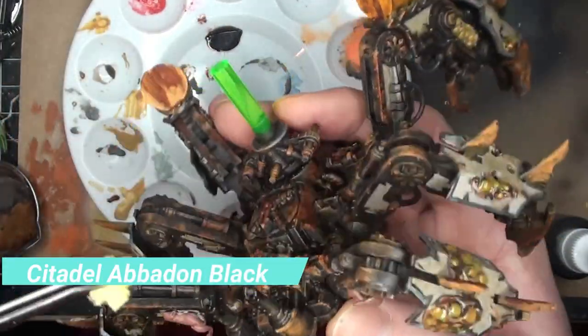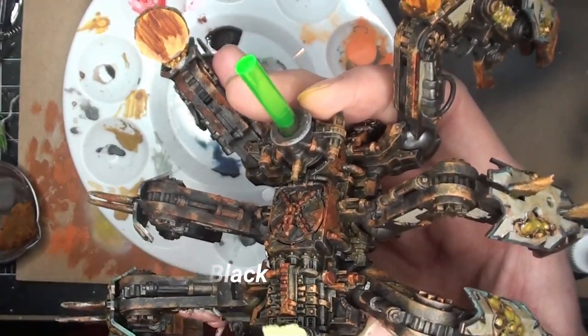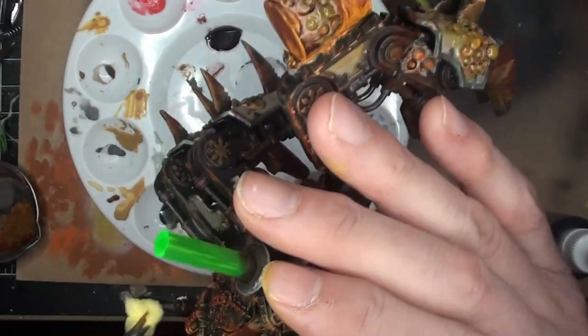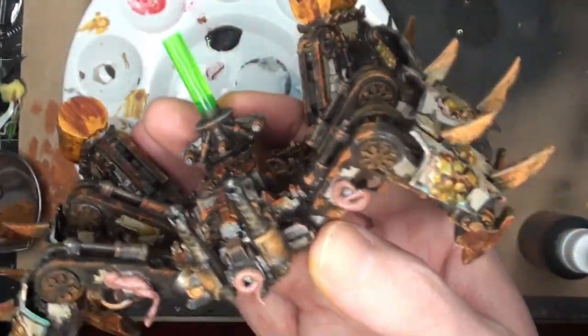Finishing up with Abaddon Black on the exhaust ports. Final reveal coming up — like, comment, subscribe. Hope you enjoy it. I'll see you in the next one, take care.